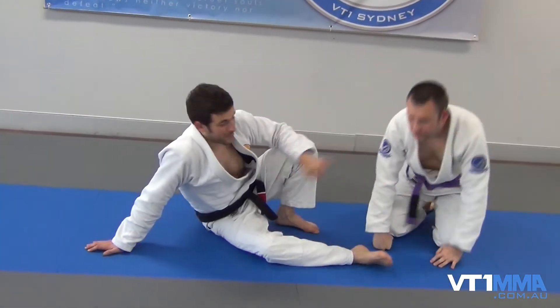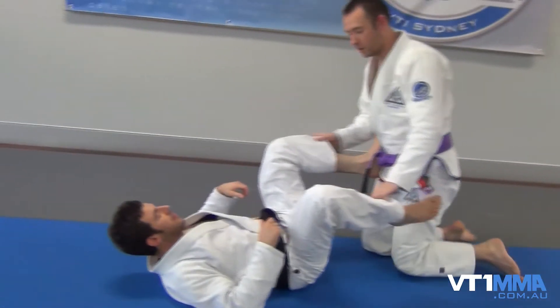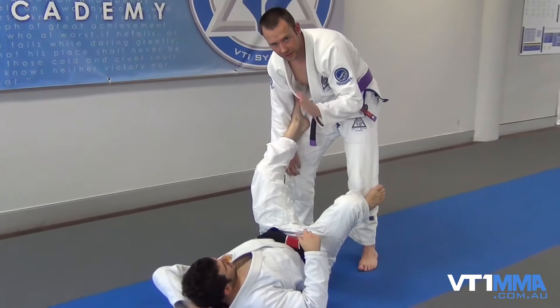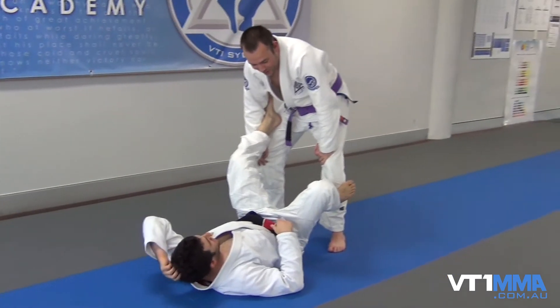Now onto the illegal one. So this is a sambo knot — it's been called a Reaper a lot — and this was one we did a lot when I was training out in the States. Basically it's completely illegal for competition jiu-jitsu. Cold War Russia — well, there were plenty of Russians in America.